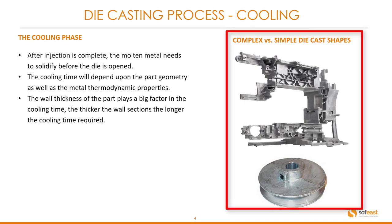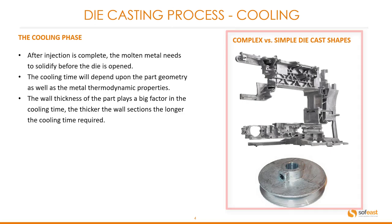The images over here: on the top we have a fairly complex casting which will take longer to cool, as opposed to the simple pulley at the bottom.